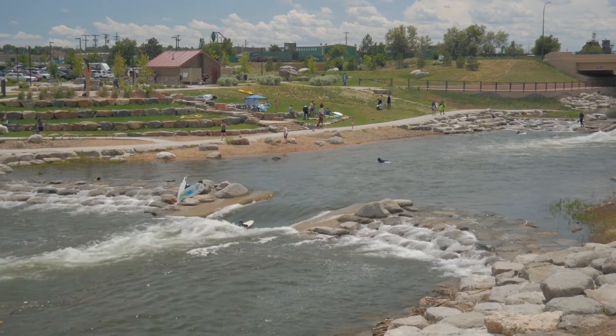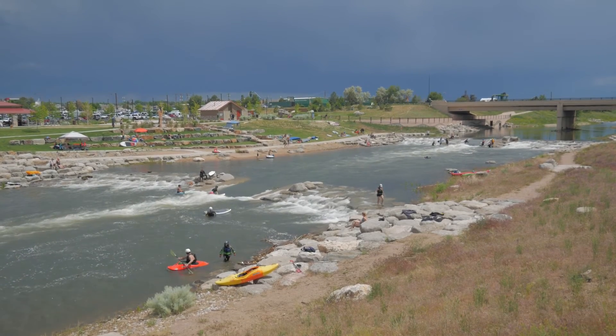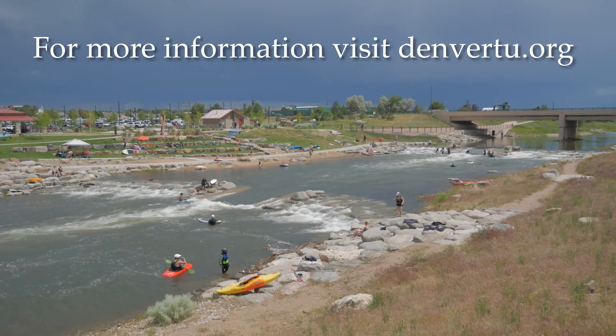River Run Park has proven that angling, whitewater sports, and flood control can all coexist. Together, we're creating a world-class river. For more information, visit denvertu.org.